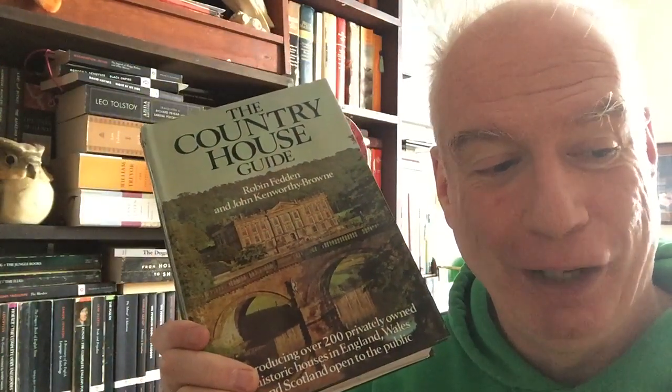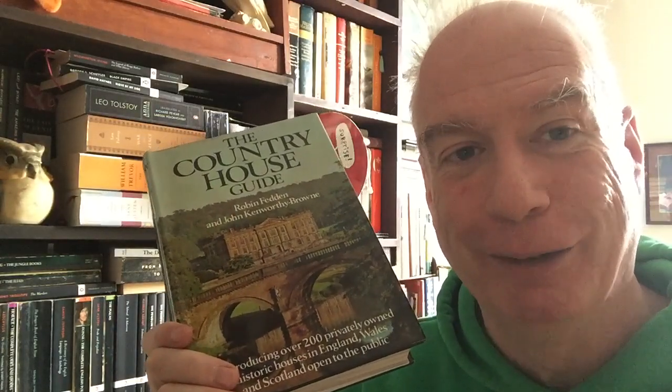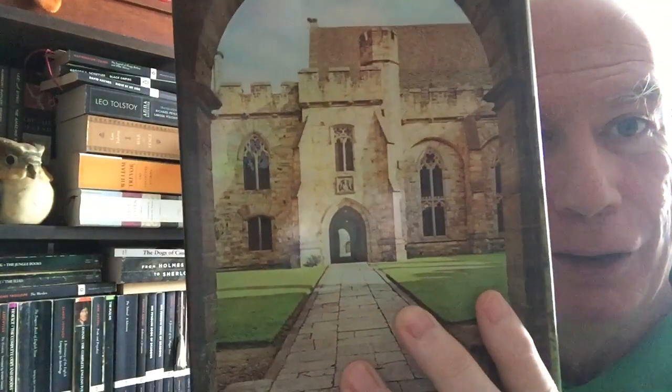Then we move on to the books on the shelf itself. This is the Country House Guide. Those of you who are new to the channel may not know that I have a sweet tooth for English country houses — I've been in almost all of them, known a lot of people who own them. They're an amazing little micro-phenomenon in architectural and social history, the subject of innumerable guidebooks. This one has color and black-and-white photos, floor plans, histories, all that sort of thing.